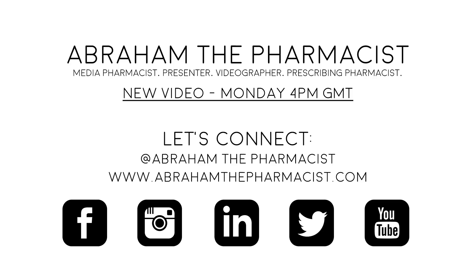Hey guys, thanks for watching this week's video. Make sure to click that like, follow, or subscribe button now to stay up to date with new weekly videos for lower back pain.